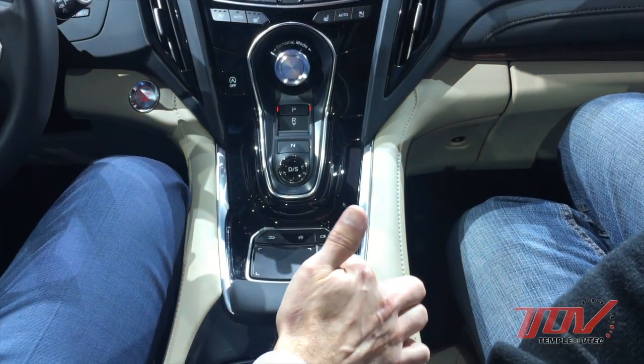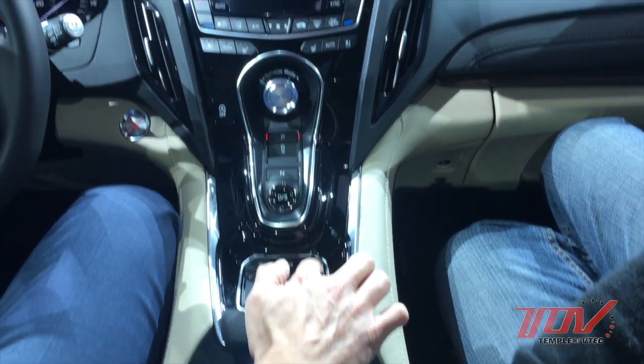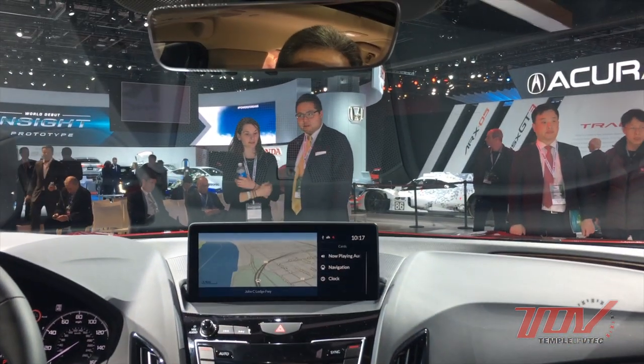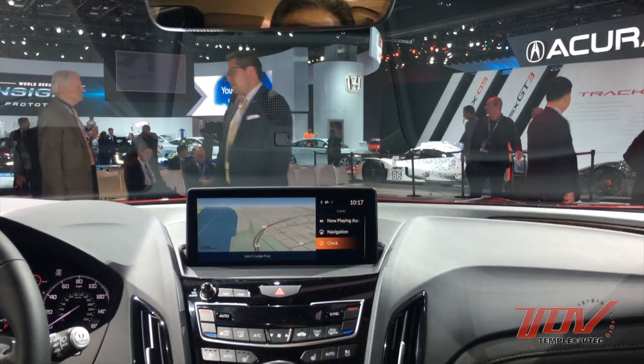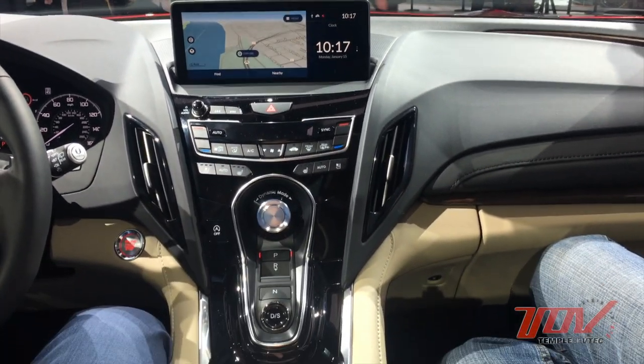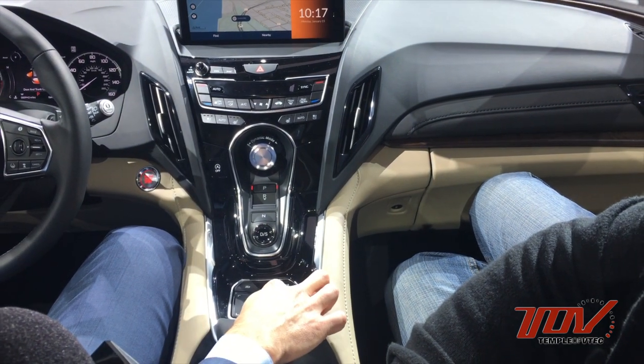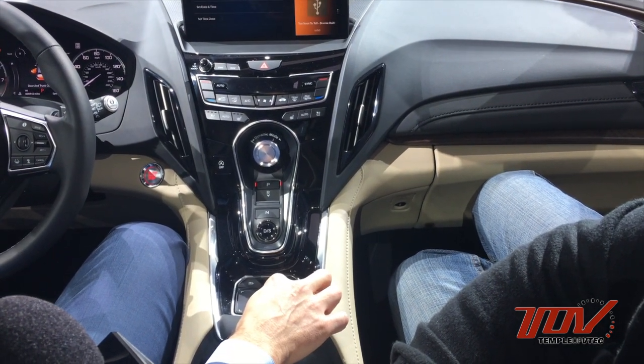We have a B-side here on the right. We can swap back and forth between navigation, clock, and what's playing on audio. The intent is that you can flip-flop — put the navigation on the right side and then audio on the left.